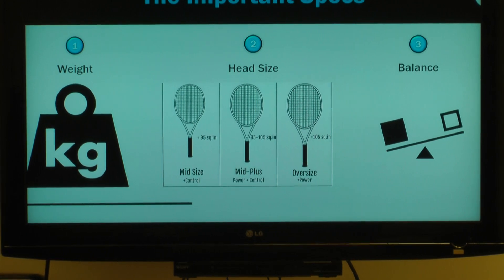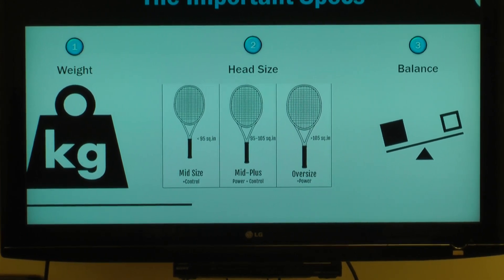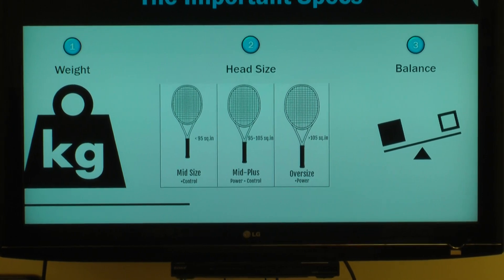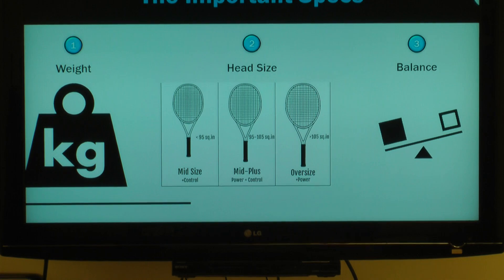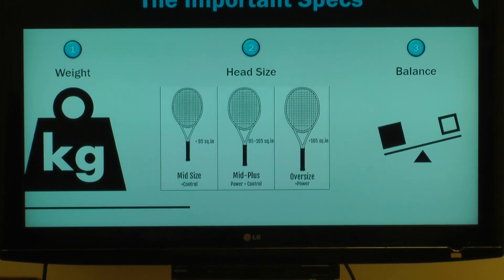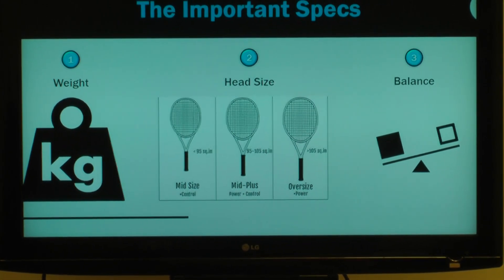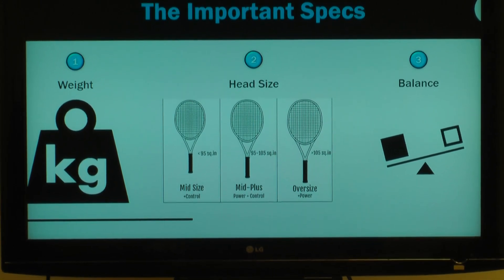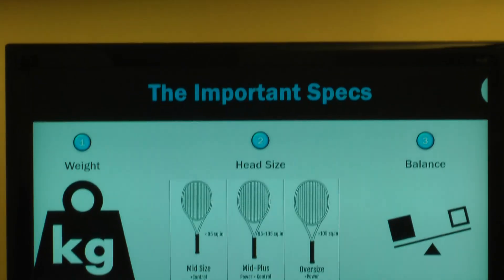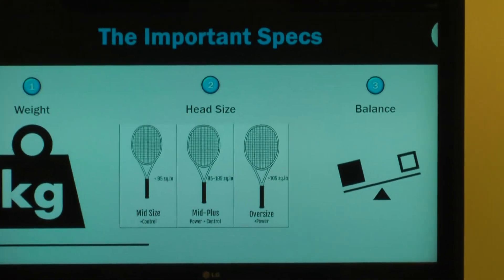Then we talk about head size. Most players — juniors, competent juniors, average adult players — are going to end up around 100 square inches, which is about average nowadays. The small side is your 95 to 98s, and on the big side is your 102 to 115s, where you find what I call those grandpa and grandma trampolines, where you really hold the racket out and it does all the work for you.